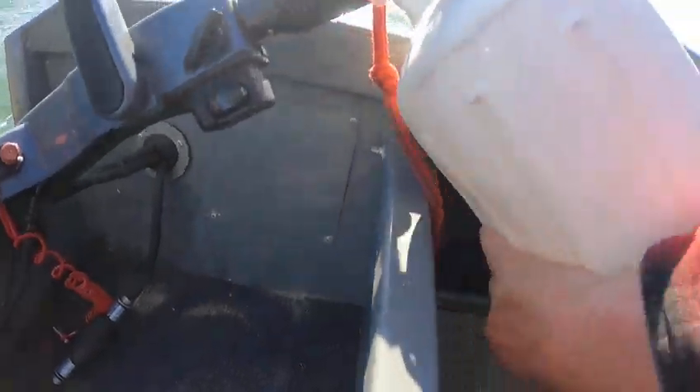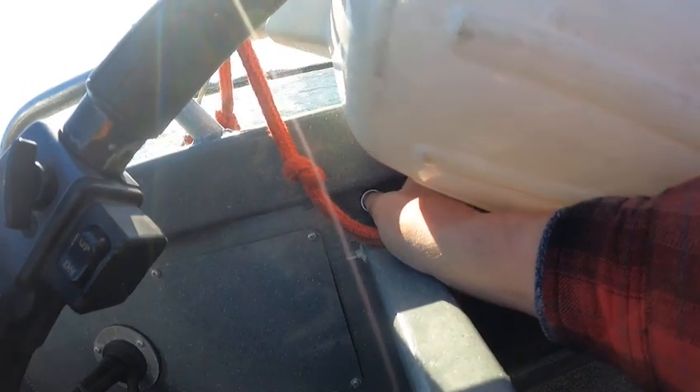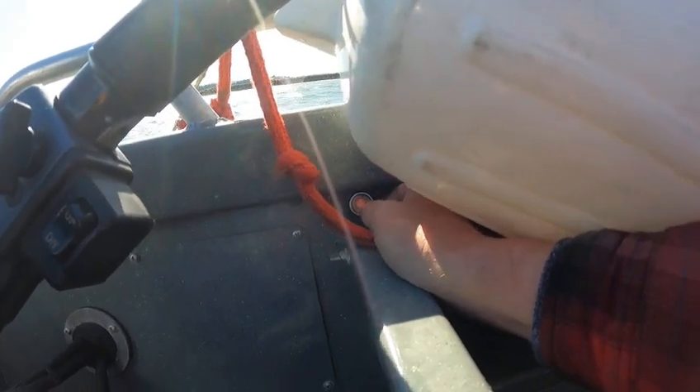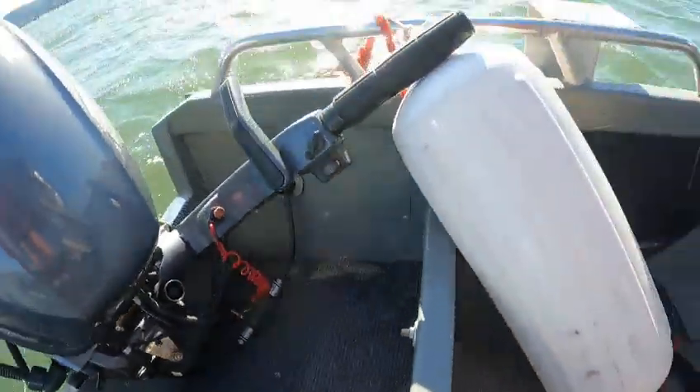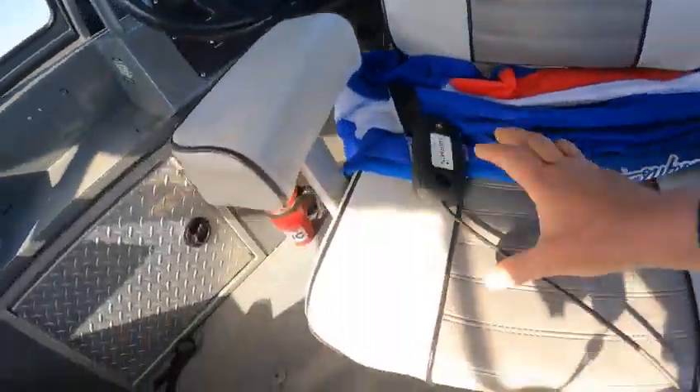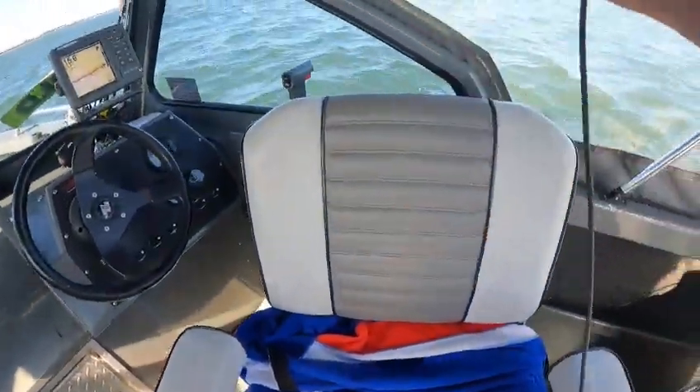This button here is still on, so just hold that for like five seconds and release it. If it doesn't go off — there it went off. The kicker runs, and that should be off now — yep.